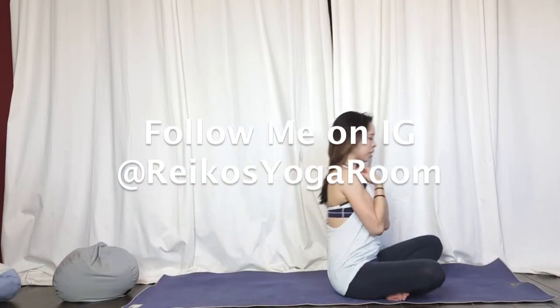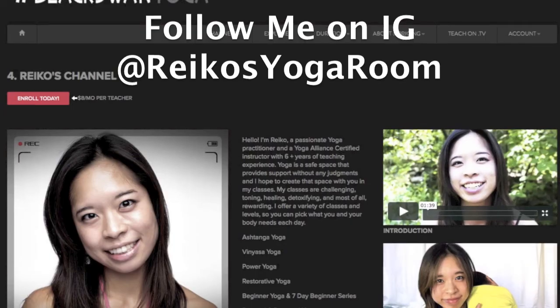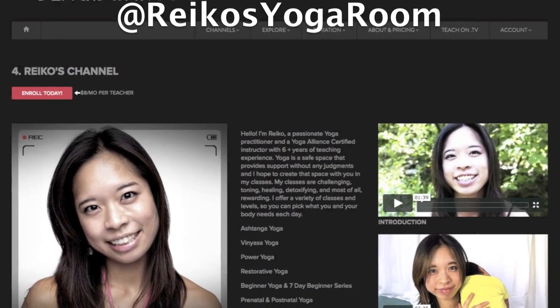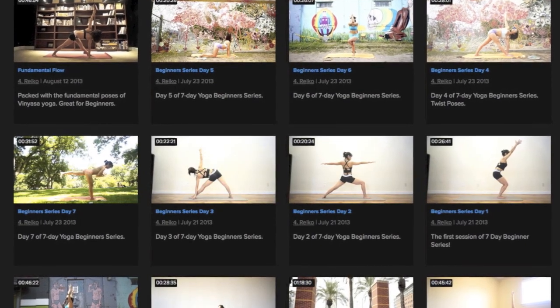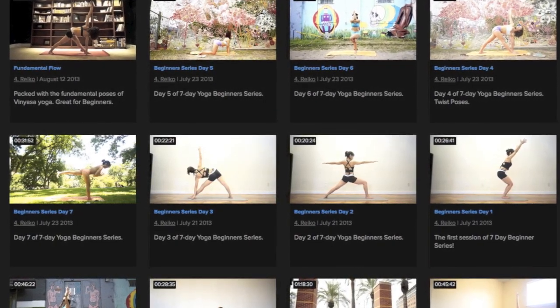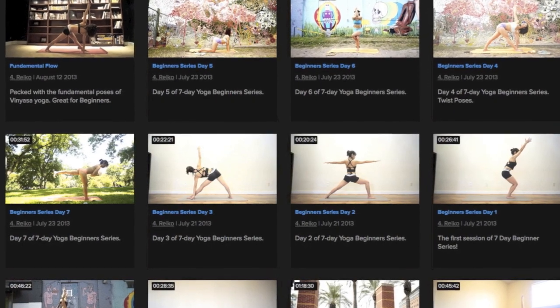That was a really quick exercise. For more classes and full-length classes, from beginner level vinyasa, ashtanga, and more, check out my online channel and see you there. Thanks!